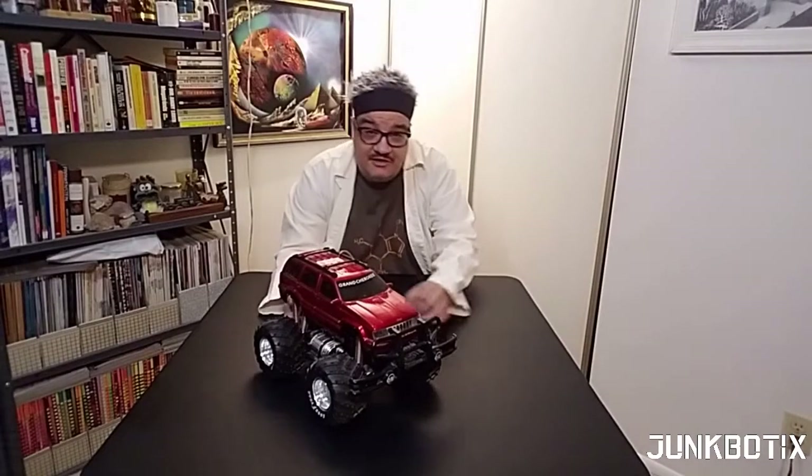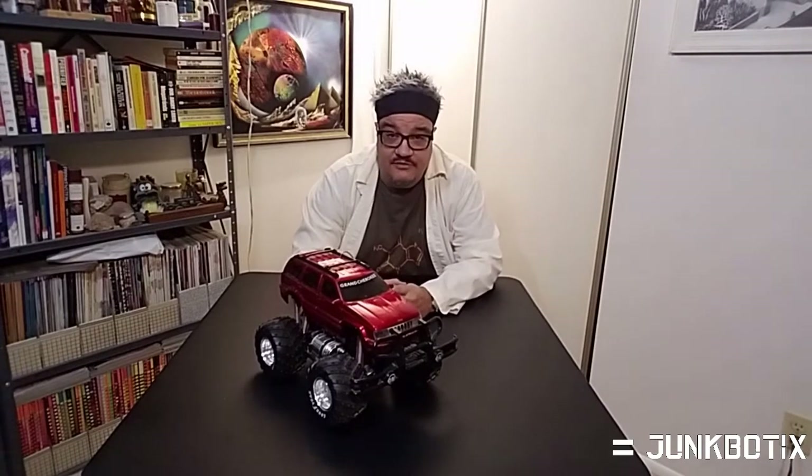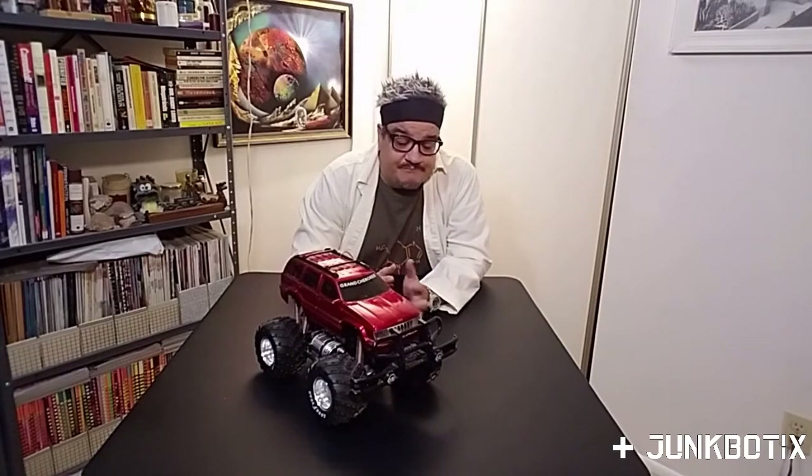I almost forgot to mention another way you can find toy RC vehicles — literally look in a junk pile. Some cities and municipalities have what's called bulk trash pickup days, where people leave their junk from the garage out by the sidewalk or edge of the road. Sometimes there'll be stuff in there you can use for Junkbotics-style projects, and sometimes you will find an RC vehicle in there. It may not be in the best shape, but beggars can't be choosers.